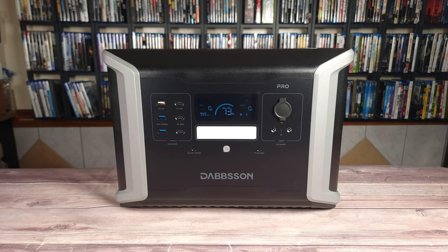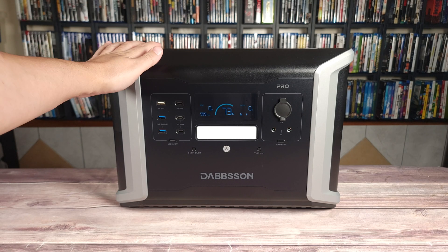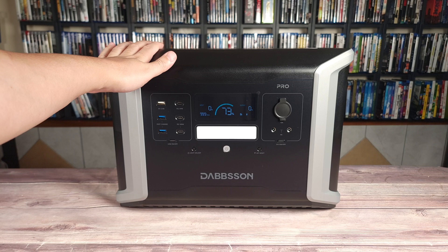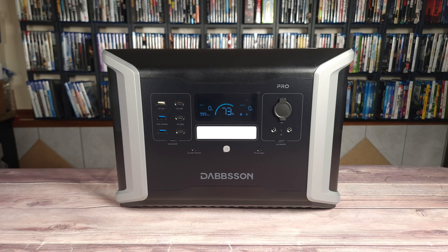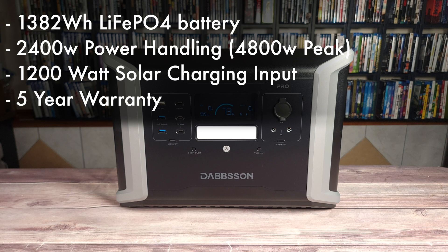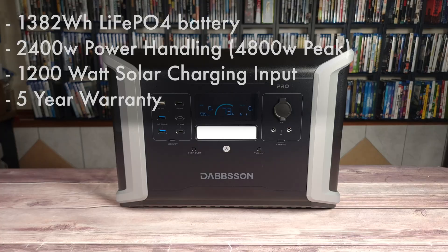Today we are taking a look at a new portable power station — this is the Dabson DBS 1400 Pro. Taking a look at some of the specs, this has a 1382 watt hour LiFePO4 battery, a 2400 watt power handling with a peak of 4800 watts, a 1200 watt solar charging input, and a very good five-year warranty.